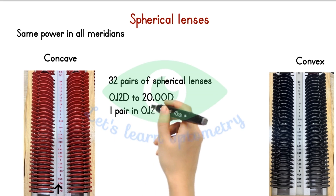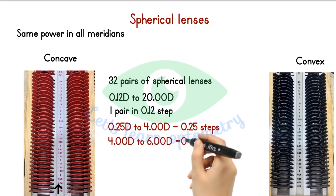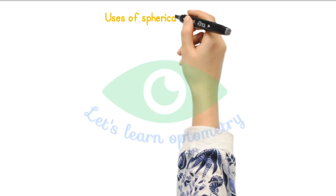The power range: we have one pair in 0.12 step. Then from 0.25 to 4 diopters, we have in 0.25 steps — for example 0.25, 0.5, 0.75, 1, 1.25, 1.5 and so on till 4. Then from 4 to 6, we have in 0.5 steps — for example 4, 4.5, 5, 5.5, 6. Then from 6 to 14, we have in 1 diopter steps like 6, 7, 8, 9 and so on. From 14 to 20, we have in 2 diopter steps like 14, 16, 18 and 20.